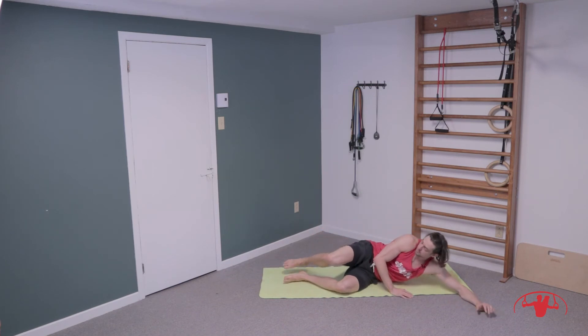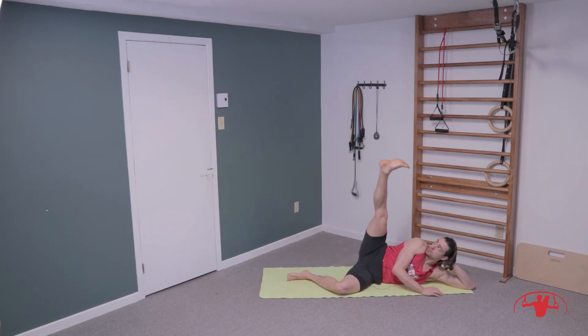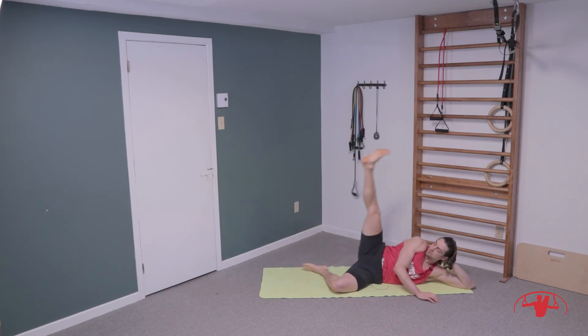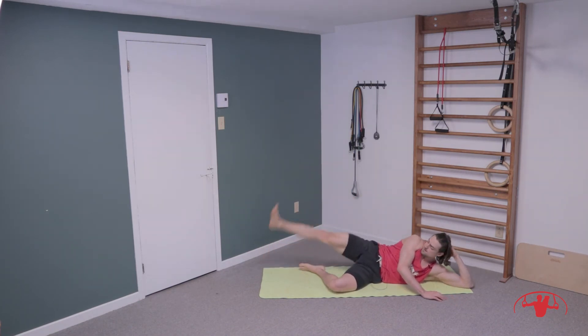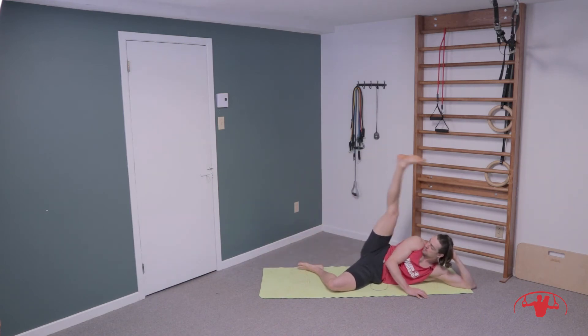The goal is to create nice strong and stable hips. First thing on this side is hip flexor — lifting the toes up, trying to bring the toe to the forehead. Fifteen of these: one, two, three, four, five, six, seven, eight, nine, ten, eleven, twelve, thirteen, fourteen, and fifteen. Good work.